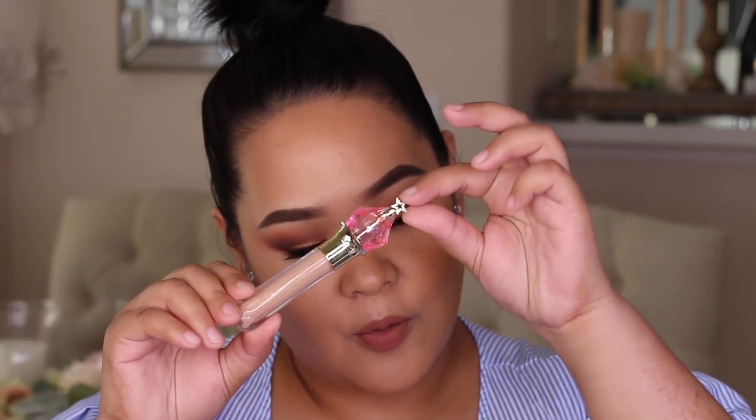I'm going to be applying the Shape Tape on my right side. For this side I'm going to be using the new Jeffree Star concealer — look how cute and pretty the packaging is. I'm going to be using the shade C16.